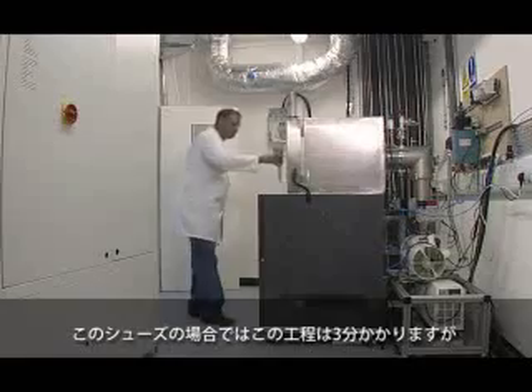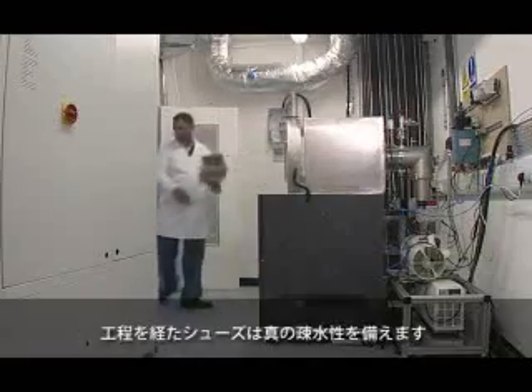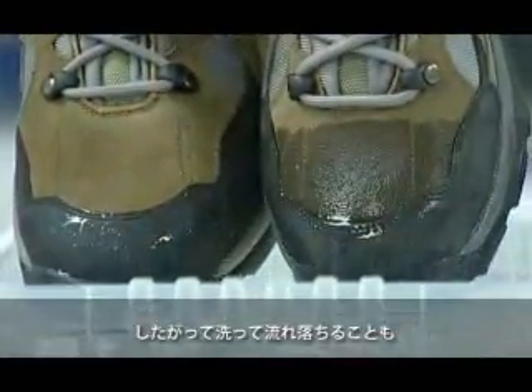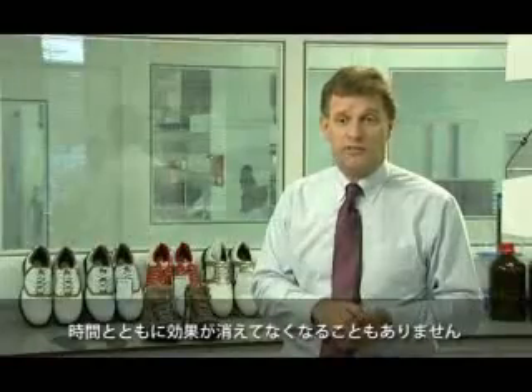When the shoe comes out of the process, in this particular instance it will take three minutes, and it now has a truly hydrophobic nature. So it doesn't wash off, it doesn't wear off with time, it doesn't just evaporate — it's chemically bonded onto the surface.